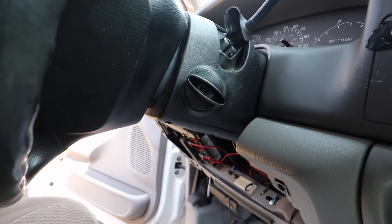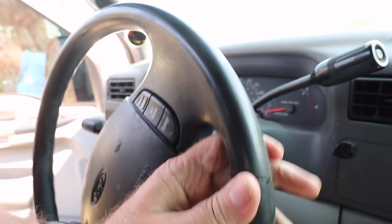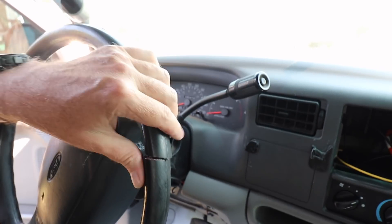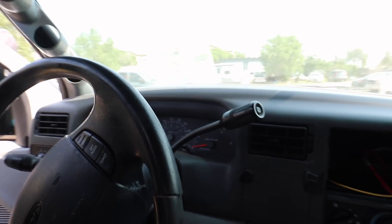Looks like the ignition key is still intact. They cut the steering wheel — that's how they got the club off. They cut the steering wheel right here. Pretty typical for them to do that, so that's what happens if you use a club. They're going to cut the steering wheel, so probably need to put a new steering wheel on. I did not see that listed.